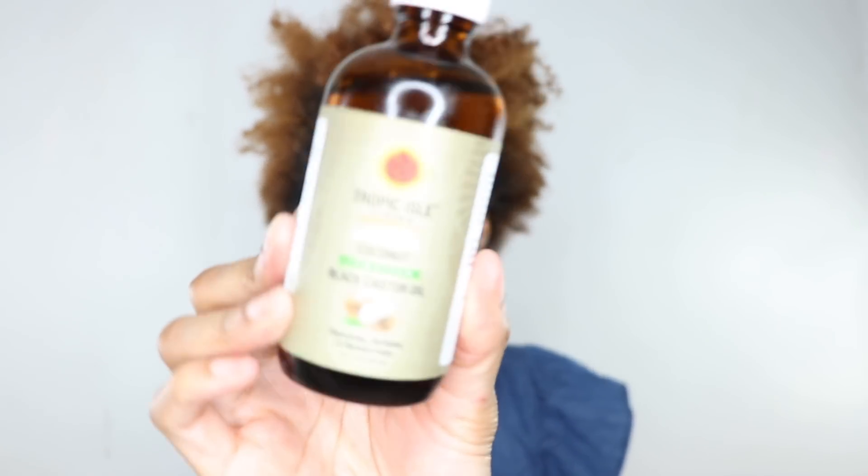As far as the leave-in conditioner, I typically use any kind I feel like using, so it doesn't have to be anything specific. The second product is the Jamaican Black Castor Oil — specifically the coconut one. It's multi-purpose; you can use it in your hair or on your skin. I section my hair and apply the castor oil first after the leave-in, massaging it in and making sure I have enough in each section.